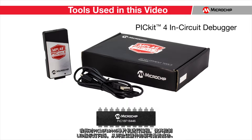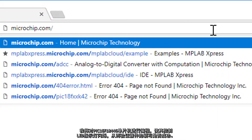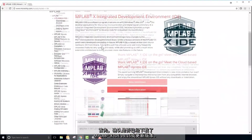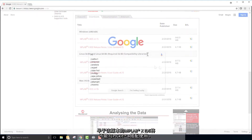I will program a PIC16F18446 microcontroller to blink an LED so that I can verify that the flashing of my device was successful. To get started, verify that you have a version of MPLAB X 4.15 or newer downloaded. Versions older than this will not work with the PicKit 4.